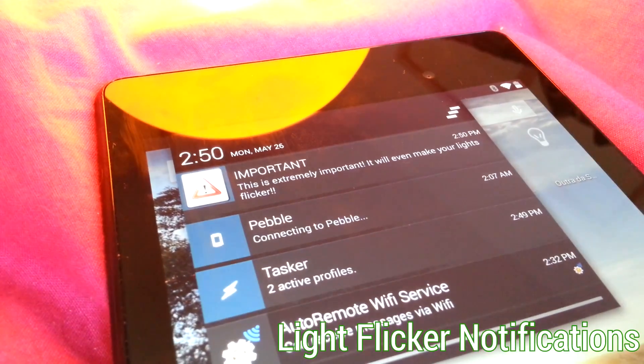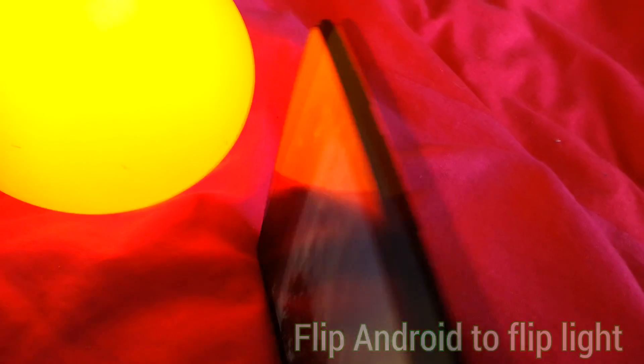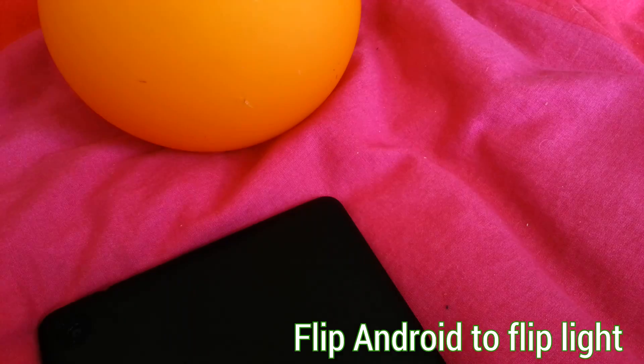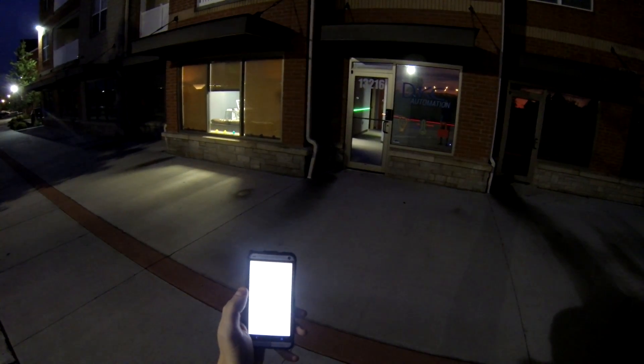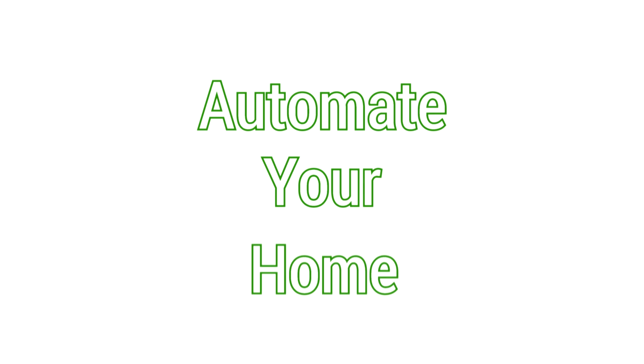Autovera gives you full control over your home or office at any time, from anywhere. It only makes sense to make your Android device the center of your home automation, because with Tasker and Autovera, there's no limit to what you can automate. Control your home. React to your home. Automate your home.